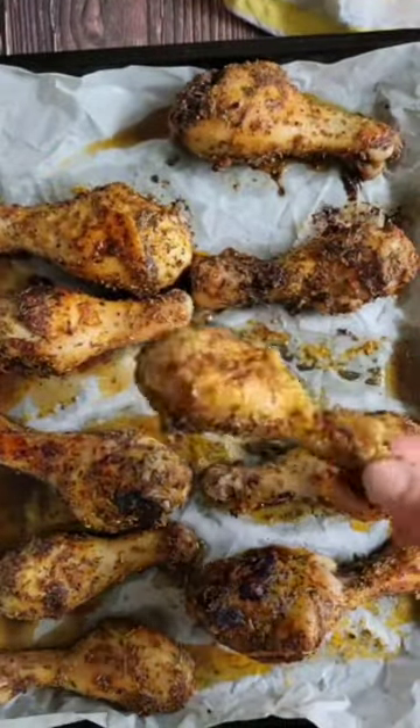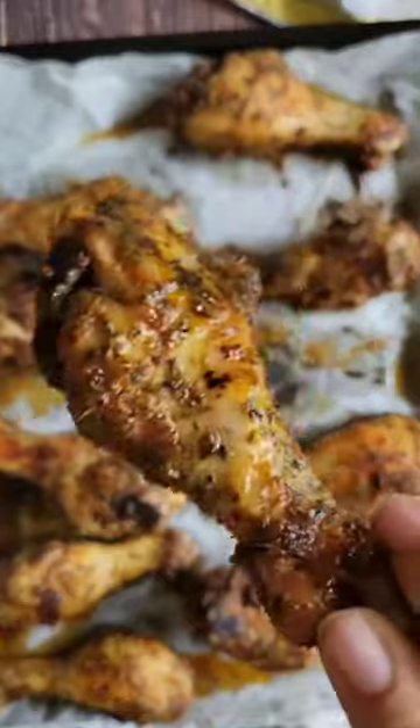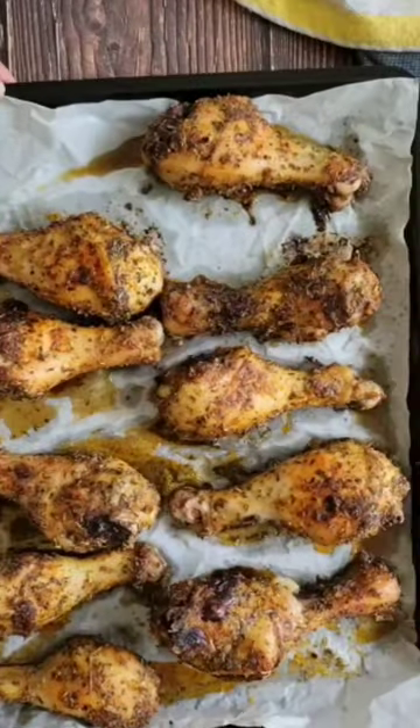Air fry them at 400 for 20 to 30 minutes, depending how big they are and how crispy you want them. Perfect every time.